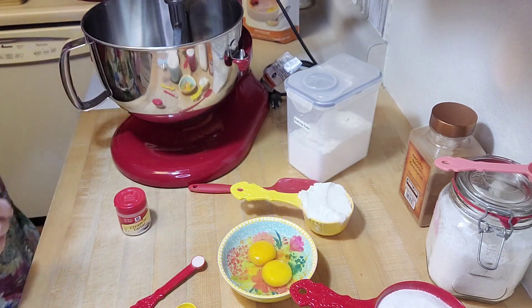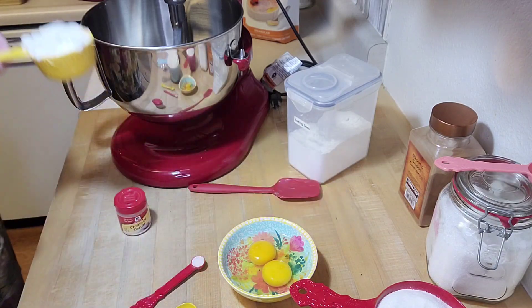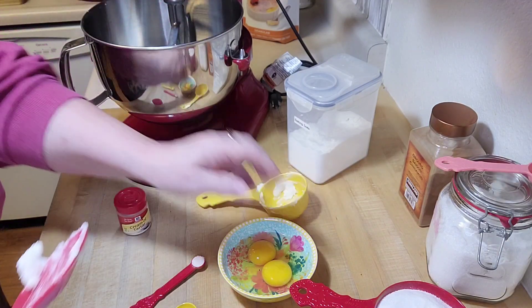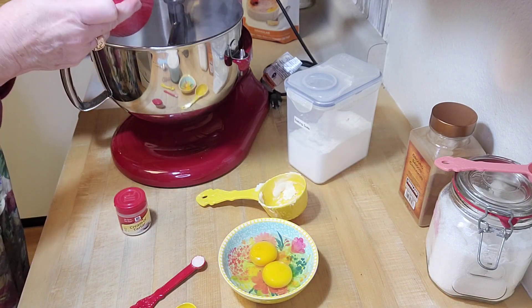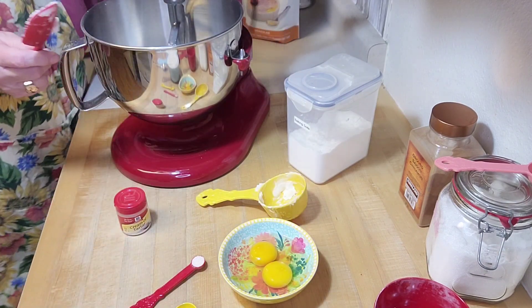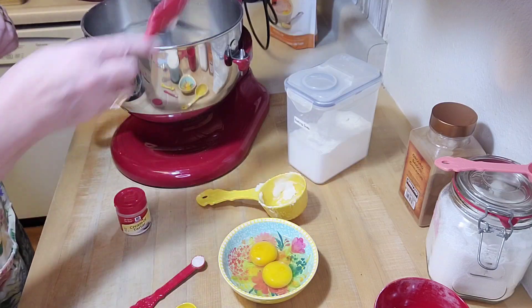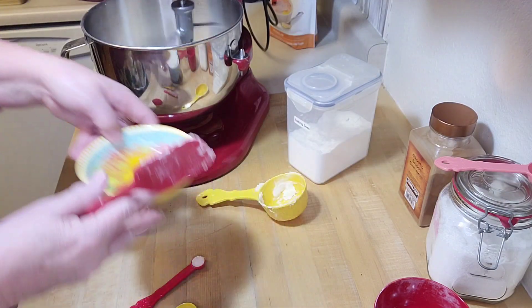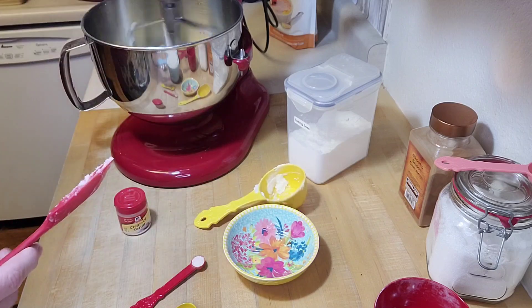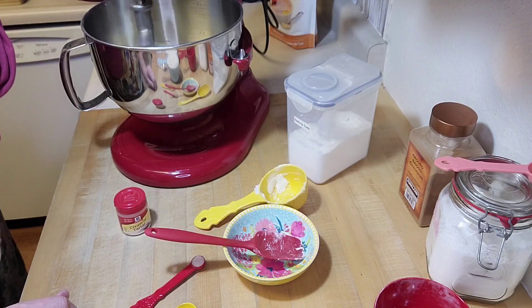I've got my mixer ready to go and I'm going to mix the shortening, one and a half cups of sugar, and the eggs. I'll put the shortening in, then the sugar, then the two eggs. Oh — I forgot to plug it in! I don't leave my appliances plugged in so I forgot. Okay, there we go. I'm putting the eggs in now and I'm going to let that blend until it's thoroughly mixed, then I'll come back and add the flour and other dry ingredients.